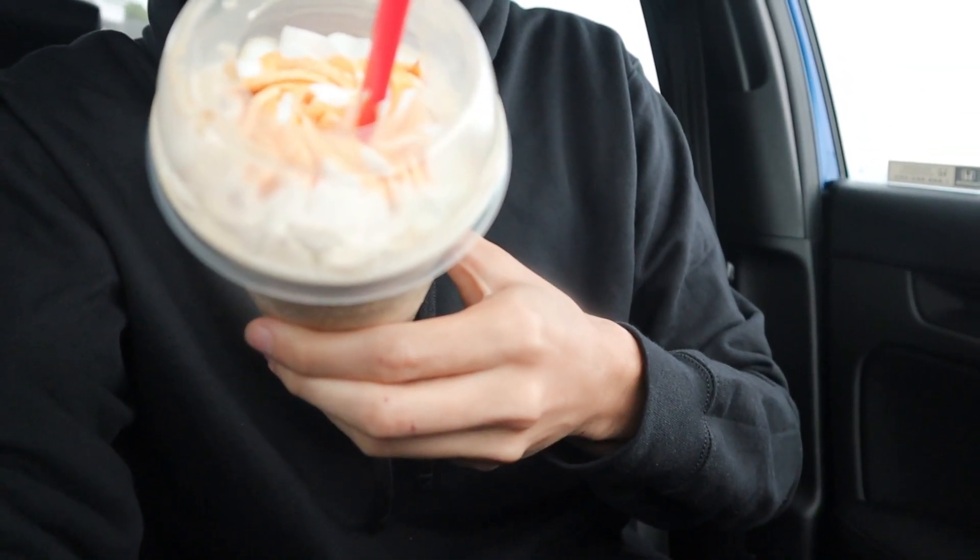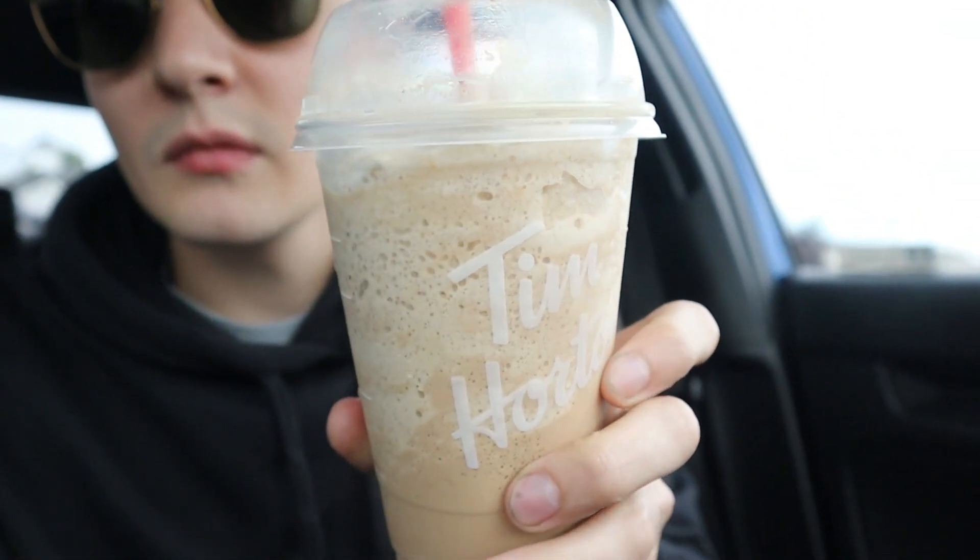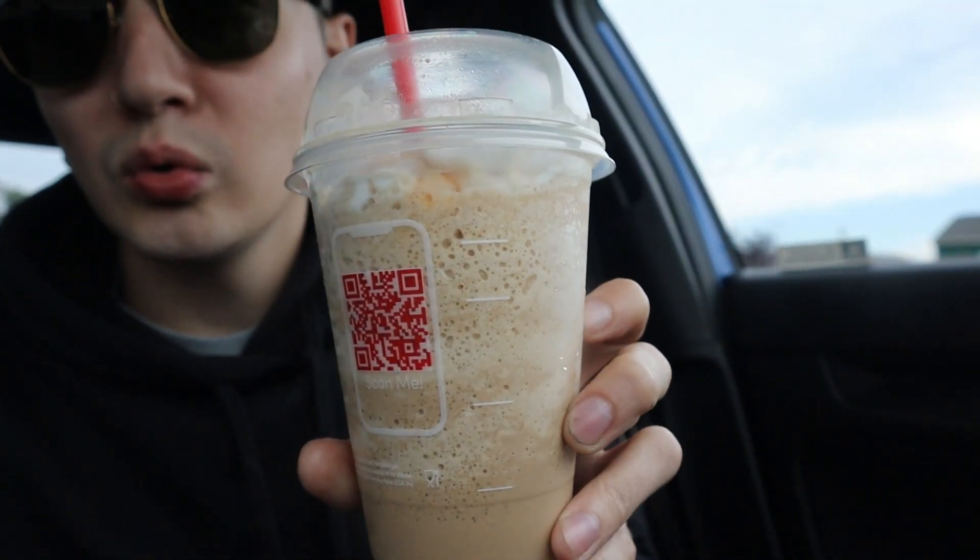Let me show you the full look of the pumpkin spice ice cap — it has like a swirly pumpkin spice pump on top with the whipped cream. There's your view. Tell me that doesn't look good. If I had to pick between the two drinks, I really like the maple cinnamon sugar iced latte — that's the one I'll probably keep for myself. I might give the other one to a family member.